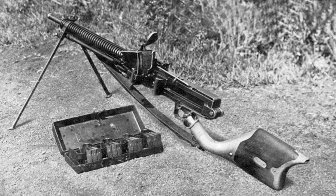The Type 11 light machine gun was a design by famed arms designer Kajiro Nambu, based on a modification of the French Hotchkiss M1909 Bennett Mercery machine gun. It was an air-cooled, gas-operated design, using the same 6.5×50mm Arisaka cartridges as the Type 38 infantry rifle.